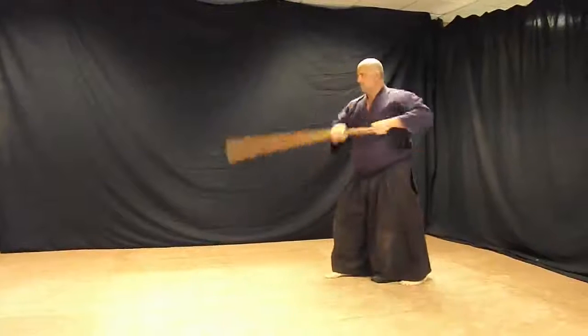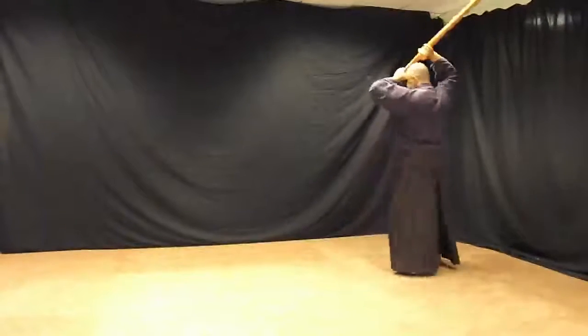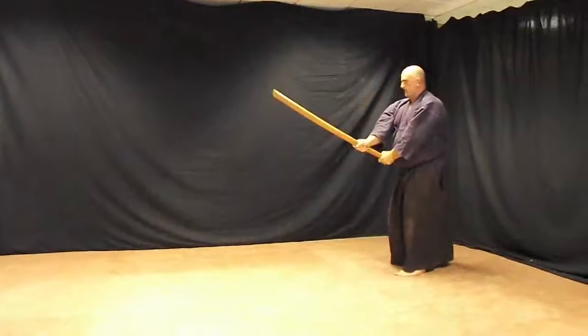Left foot steps back. Kaze. Turn 360 degrees. Left foot forward. Men cut.